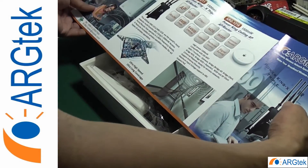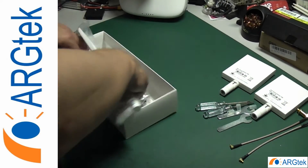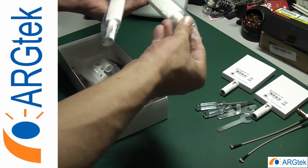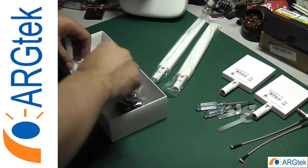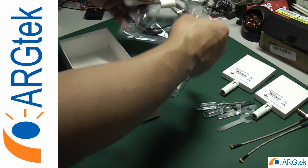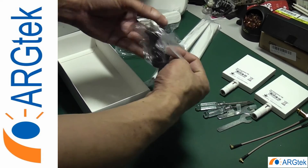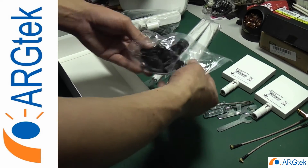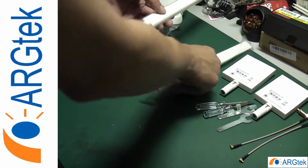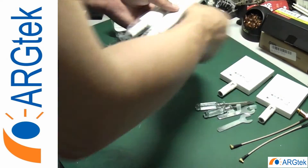They also have some other products as well. This is the omni antenna, the car kit antenna holder, and the car window suction cap. Basically, these two antennas are the 7dBi version.